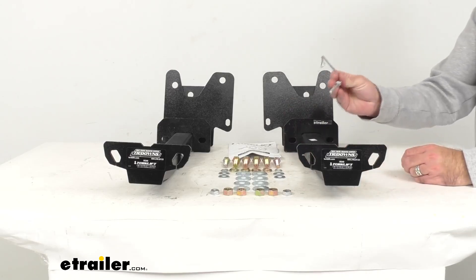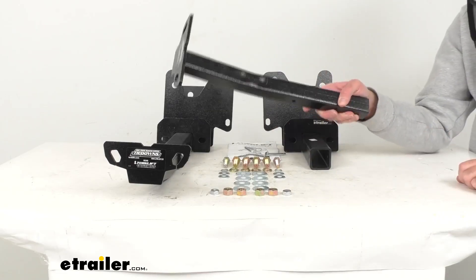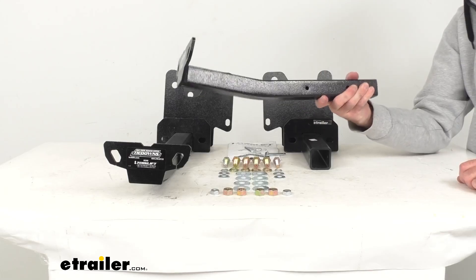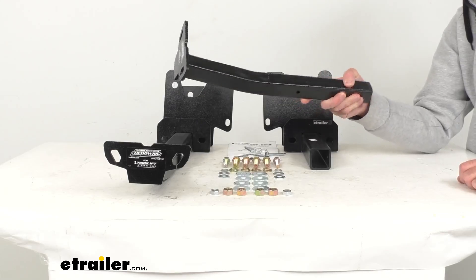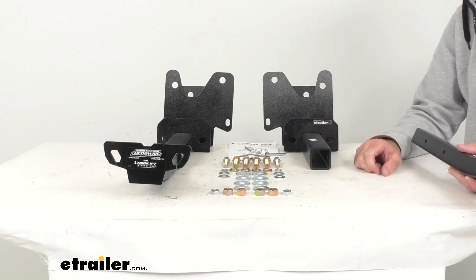I'm going to go ahead and remove this pin here, lay it aside, and that's going to allow me to remove this insert. You can take these inserts and put them in the back of the cab of your Tundra, and then when you need them, grab them and simply slide them into your receiver bracket.